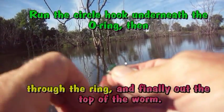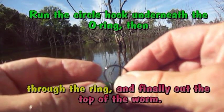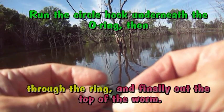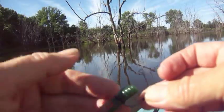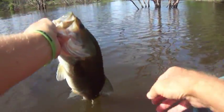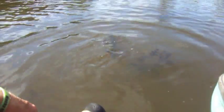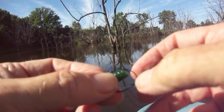And now to finish rigging it, I'm going to run this Gamakatsu circle hook underneath the ring, completely through the worm, and out the other side. You were a very nice fish.